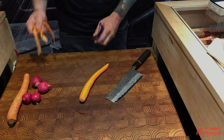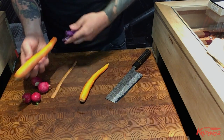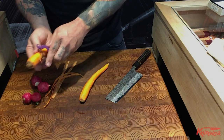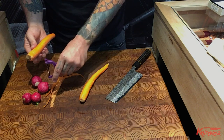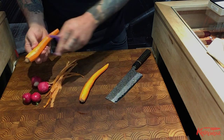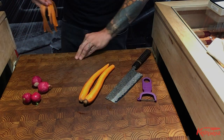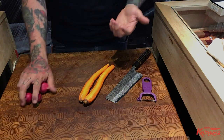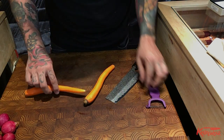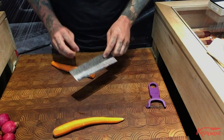A julienne is intended to be as close to shredded as you can do by hand with a knife. It's a very, very fine cut. It's often used in raw preparations — you can put it in a salad, it's essentially making coleslaw by hand — or sometimes you'll sauté it. It's supposed to be very, very fine. It's actually a very particular size: one sixteenth of an inch by two inches.